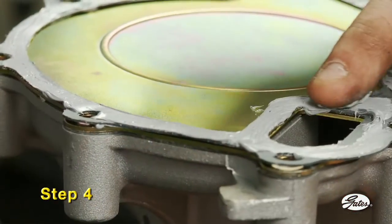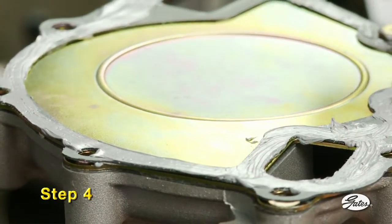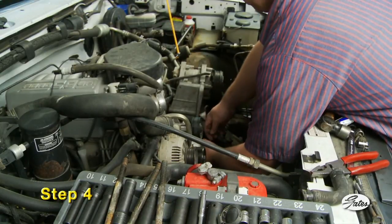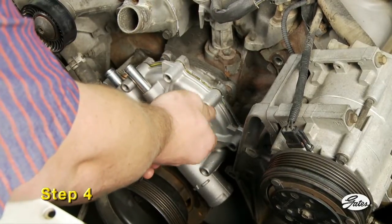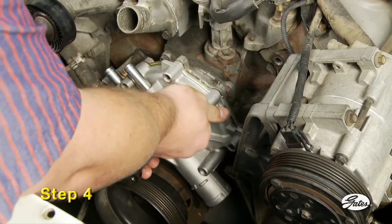Step four: coat both sides of the new gasket with an oxygen sensor safe gasket sealer if required and place it on the pump or engine block. Metal gaskets do not require sealant of any kind. Position the pump on the engine and install the mounting bolts. Any bolts with thread sealer should be cleaned before applying a new coat. Reinstall in the original location on the engine.